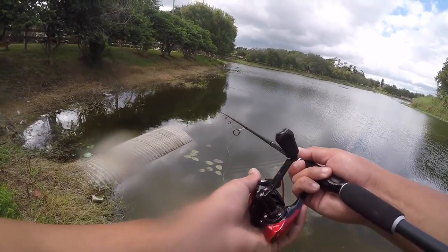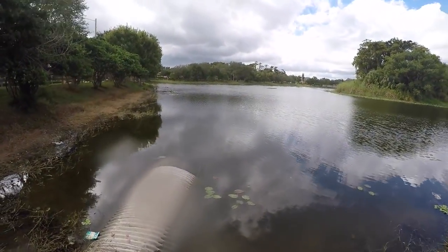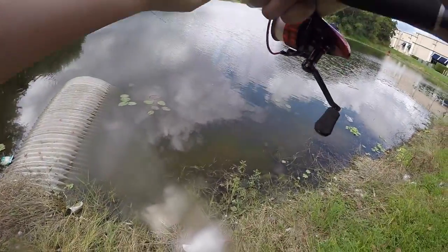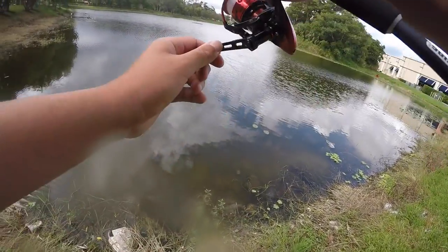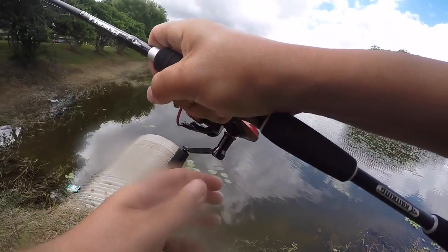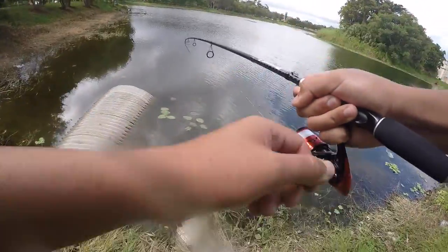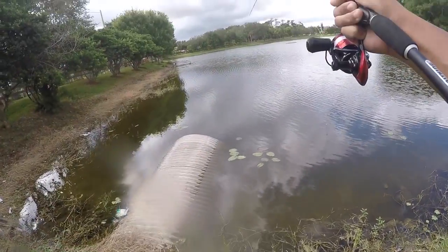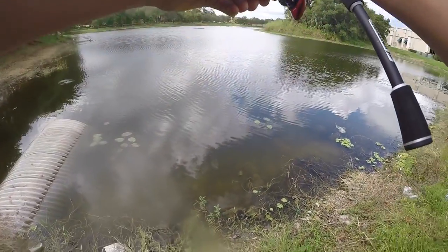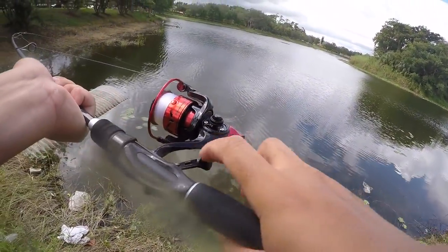Boys, I think we are on — yep! Fish on! Oh there we go, oh he's a runner! Either this is a giant bass or it is a massive snakehead. We're going to work them real slow, we don't want to rush them. The Speed Demon reel should get them in quick — that's the whole objective. Oh my god, that is an absolute giant whatever it is.